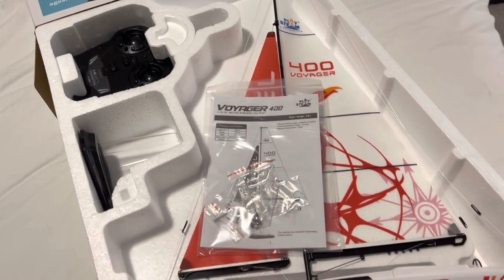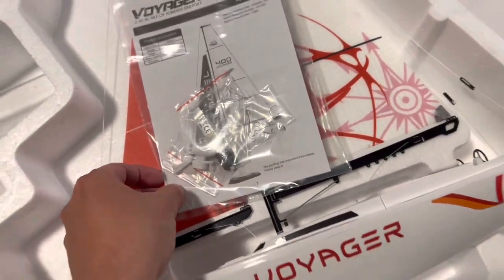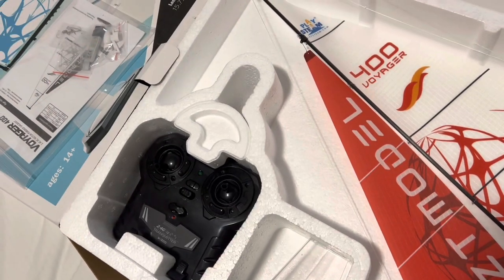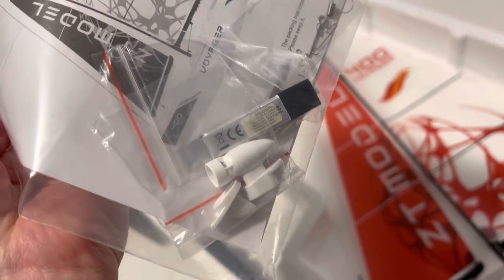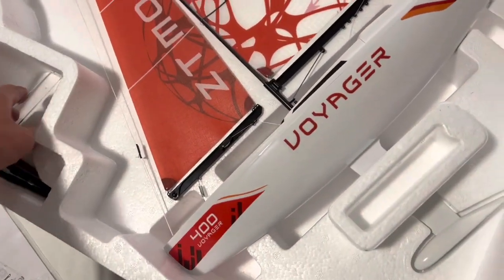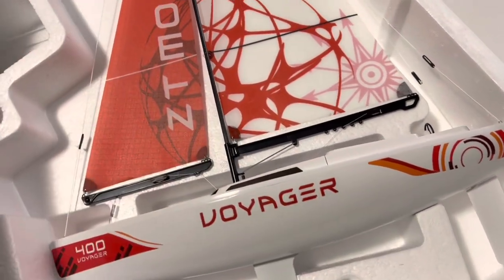Getting it out of the box here. It's a beautiful 400 Voyager — it's my first RC sailboat ever. I wanted to get it with the motor so I don't get it lost out at sea. You get a remote, instructions with the little motor, a fin you can replace if you don't want to use the motor, a battery, and a nice display stand.